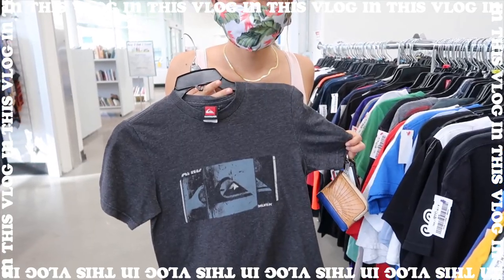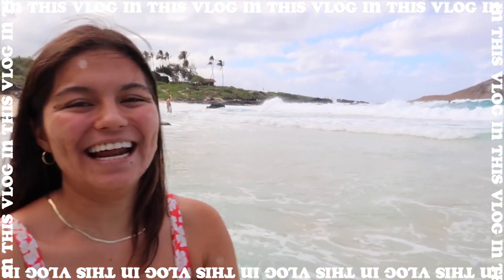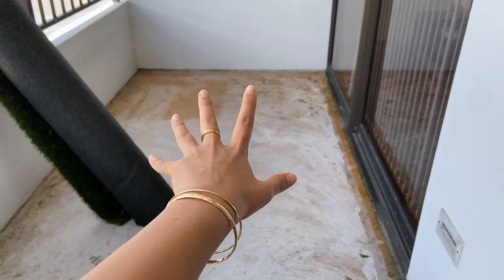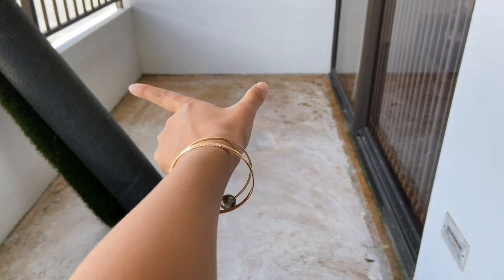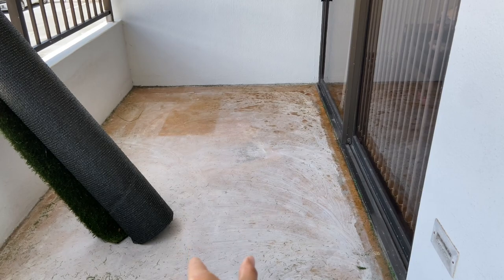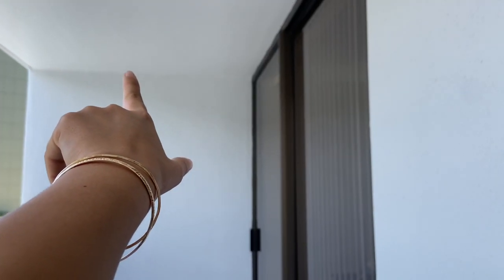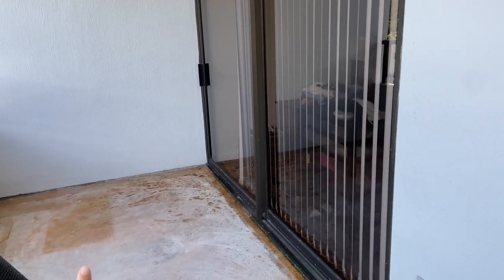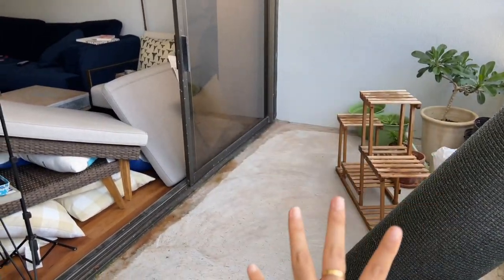I'm going to tell you my vision. I want to make this side my zen space, so I'm thinking of putting these wood tiles that I saw at Ryu's Hawaii all on this area. I'll have my yoga mat down the middle, rugs on the sides, and then my plants back there. I'll string some lights because there's an outlet. This is actually my bedroom, so it connects directly. I'm thinking of putting the rest of the seating on the opposite side.